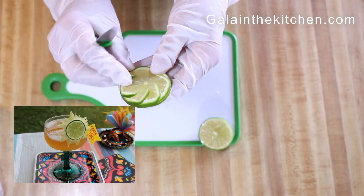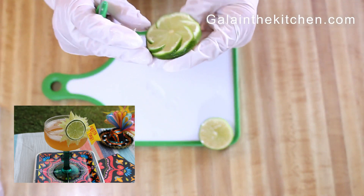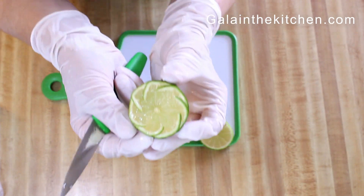If you're interested in garnishes from lime, make sure you check my other video on how to make a sun from lime.